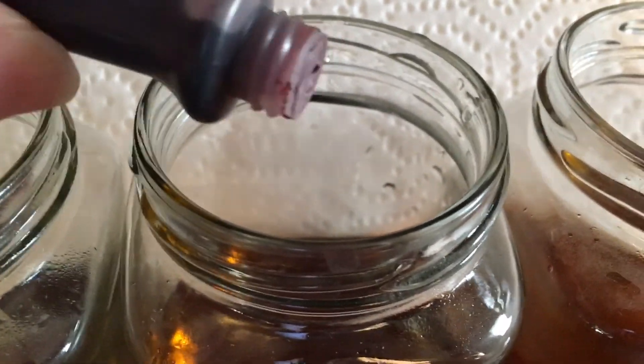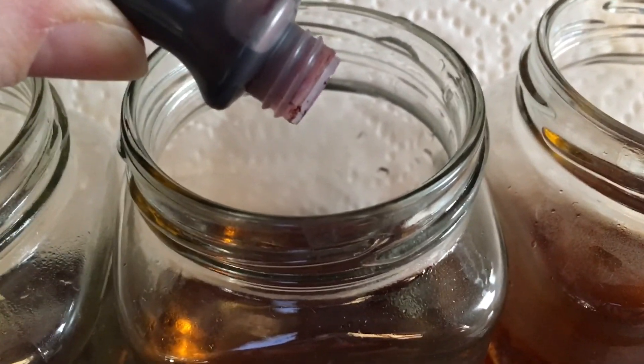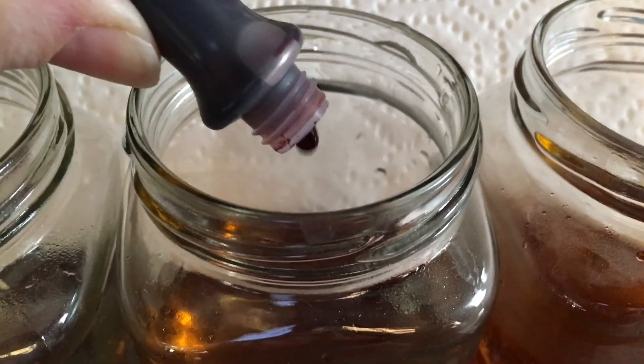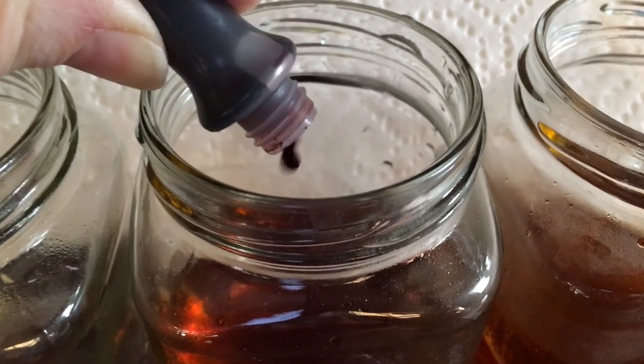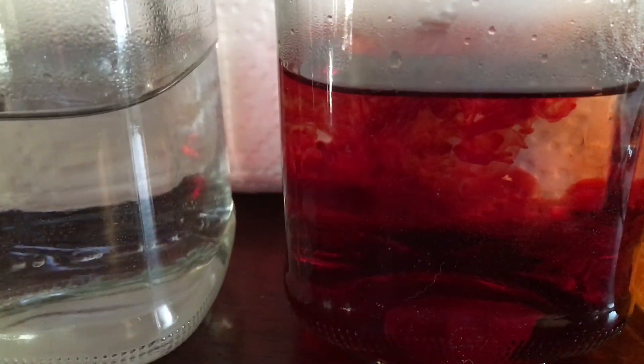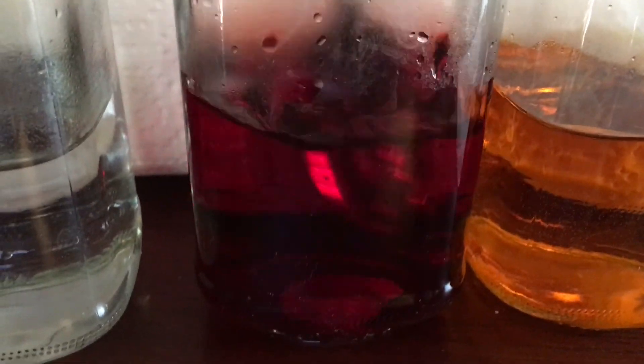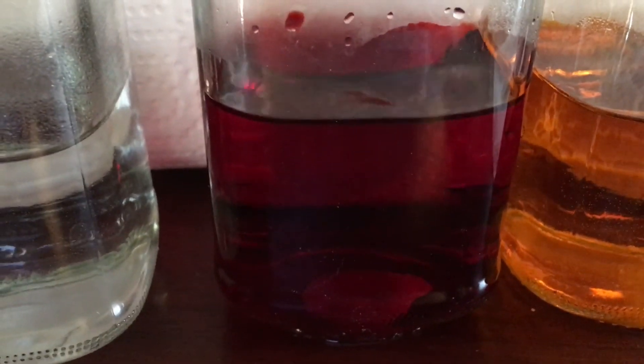Next up, my red. What I found with the yellow is I needed about 30 drops. Again, depending on how much water and how big your jar is, you can adjust. I've got it about halfway done, and that red is pretty vibrant. I'll finish up adding the drops and stir it — wow, that's nice and vibrant. That's kind of what I was looking for. I stirred that up.